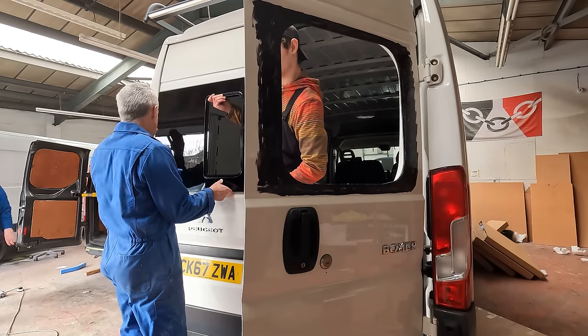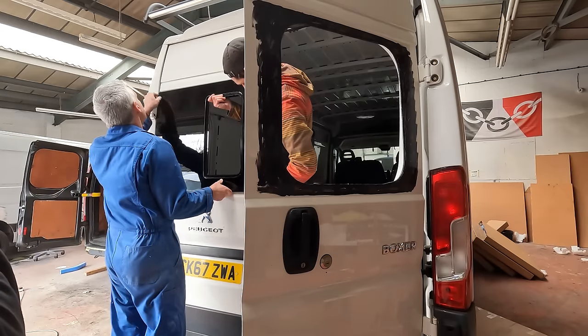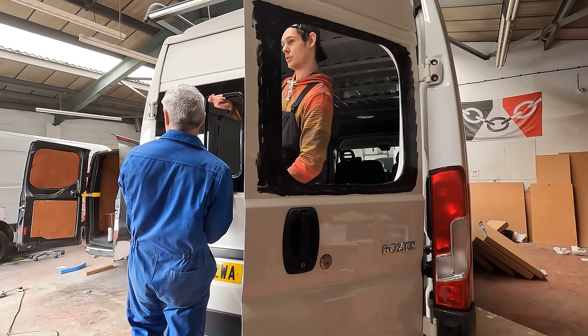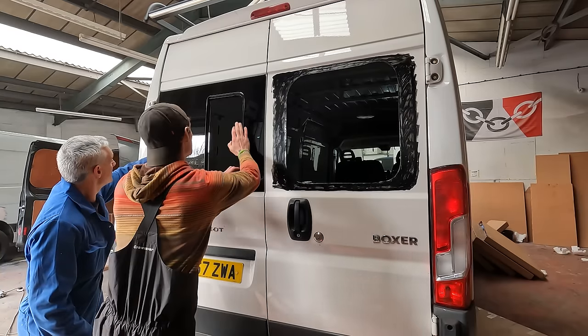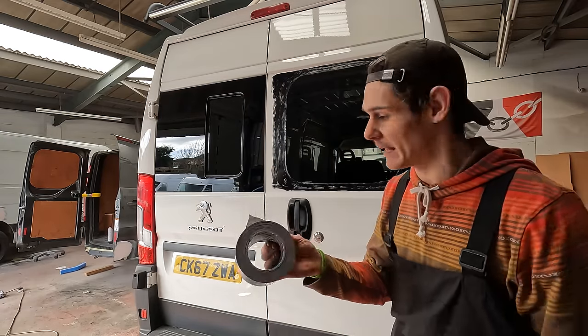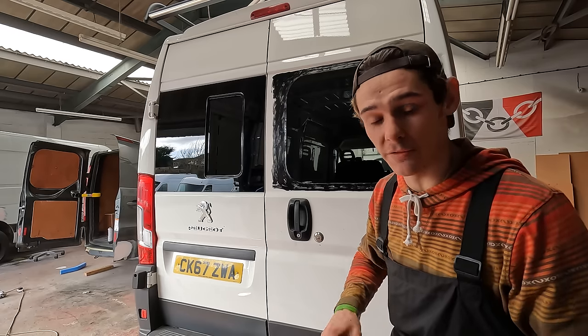Looks perfect to me — the top needs to come in towards you. Dragging that — yeah, just slide the top which will bring the bottom over. Right, that's set in place now, all squidged out on the inside. I'm going to get a bit of black tape and stick it on the top and bottom just to stop it sliding about and moving around while it cures.